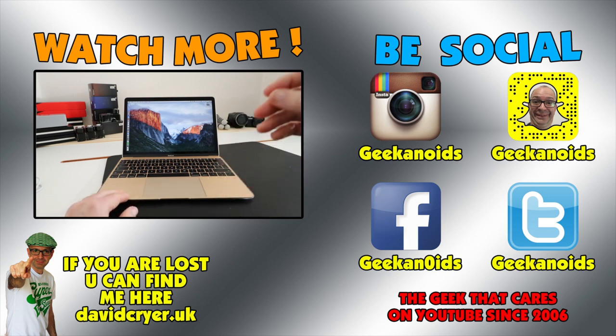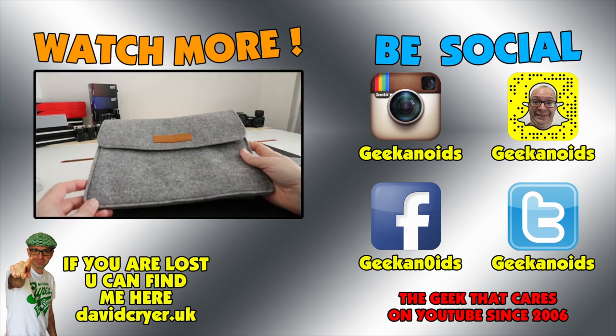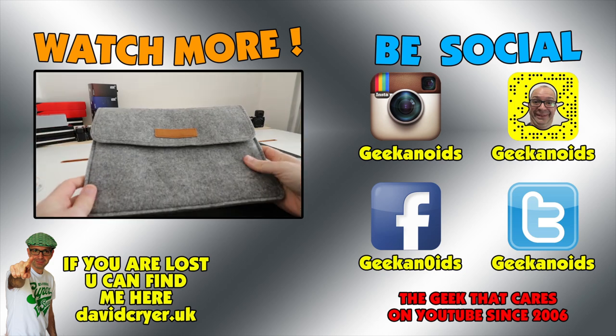That is it for this mega one-take tech haul. I really thoroughly enjoyed doing it. If you've got any questions about any of the technology you've seen, please leave me a comment below, and let me know which your favorite product or products were. Please also give me a thumbs up, and thank John for this video and his encouragement by saying I was the master of the one-take video. I really appreciate it. Thanks for watching — please do subscribe to the channel and I'll see you again soon in another video. Bye.